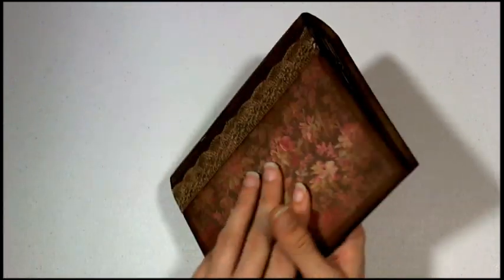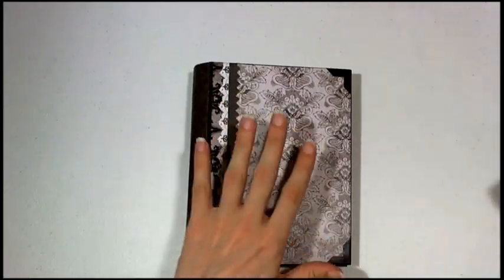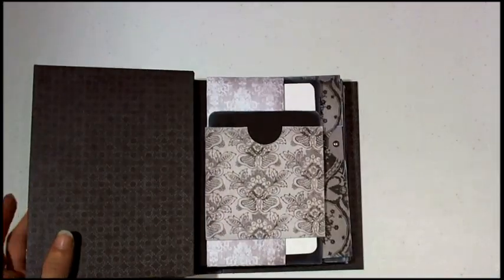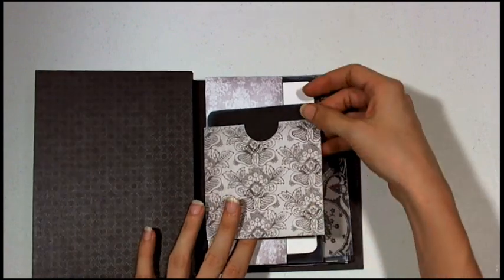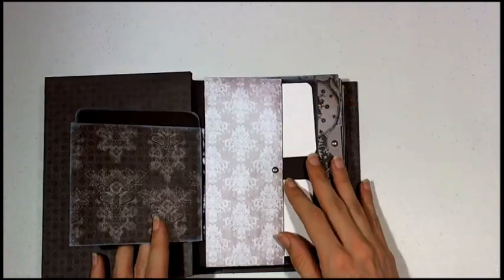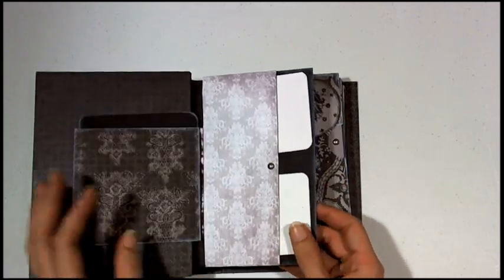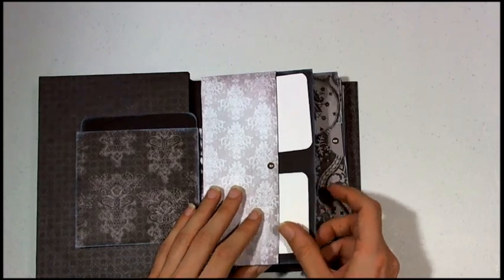And that completes the album. I'll go ahead and show you this one here — this is the one I showed previously. You can see this one has a few different pocket styles. This one is called the Anywhere pocket, because it can go anywhere in the album, so it's kind of its own little page.